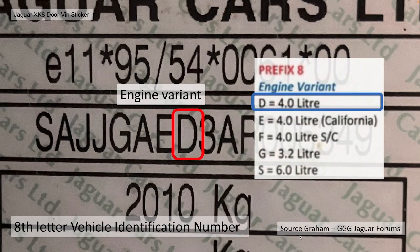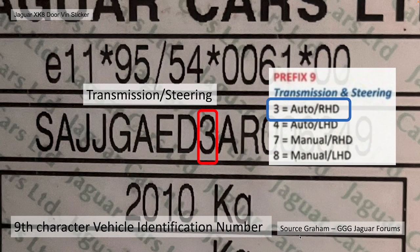The eighth letter is the engine variant — D equals 4 litre, and you can see the different variants there as well. The ninth letter is the transmission and steering. Options are 3, 4, 7 or 8. Mine is 3, which is auto right-hand drive. Obviously there's no 7 and 8 on a Jaguar XK to XKR — they're all automatic, apart from one car legitimately.